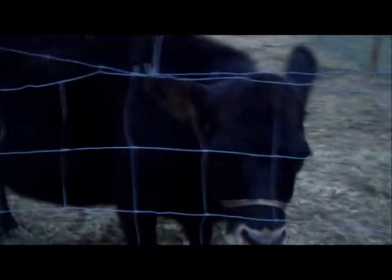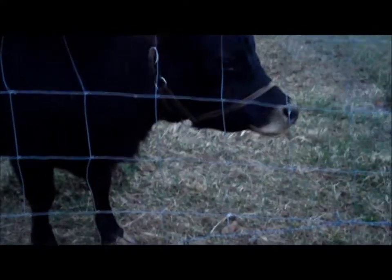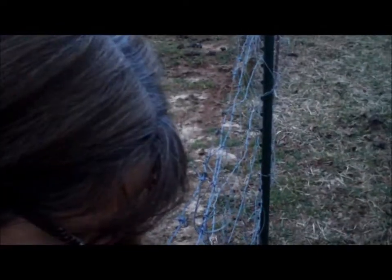I heard you coming down through here. I heard you. I'm talking about your fence. Look up — give me kisses. The cow doesn't give me kisses. No, she doesn't. I'm not even sure she loves me.